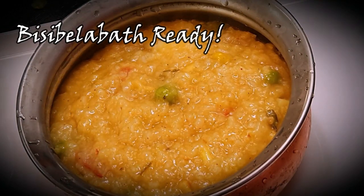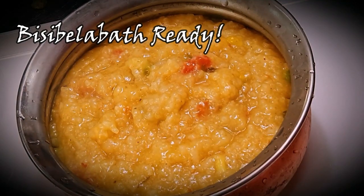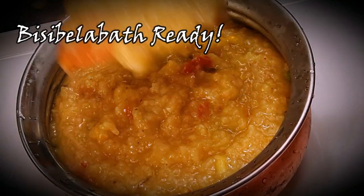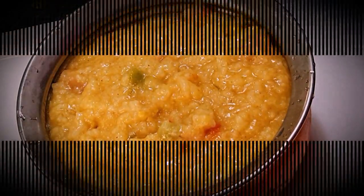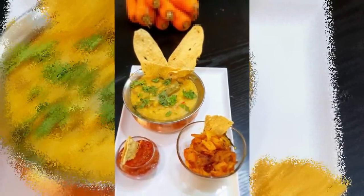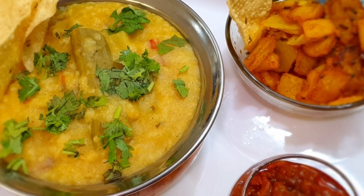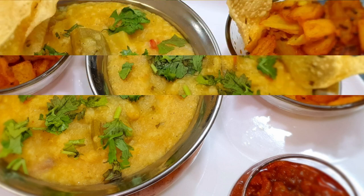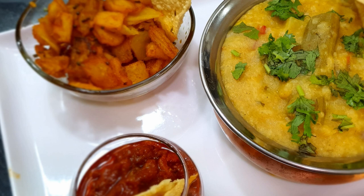Enjoy this power-packed, energy-providing food filled with vitamins, potassium, and iron, which is very much required to boost our immunity. I'm going to serve this to my family with some fried potatoes, pickle, and papad. Hope you enjoy it! There's still lots more to come with Cooking is Fun with Firdaus — stay tuned. Take care, Allah Hafiz, stay at home, stay safe, and hope to see you all with the next recipe soon. Bye guys!